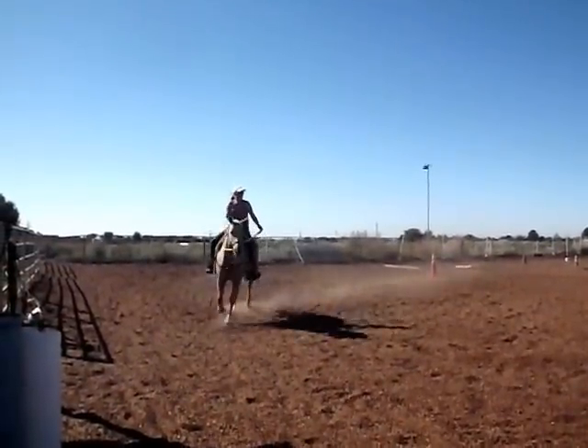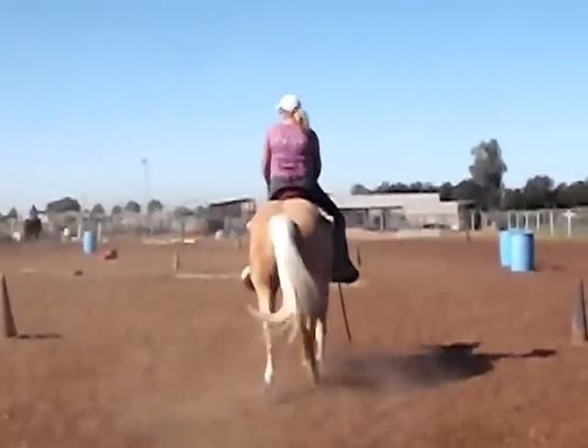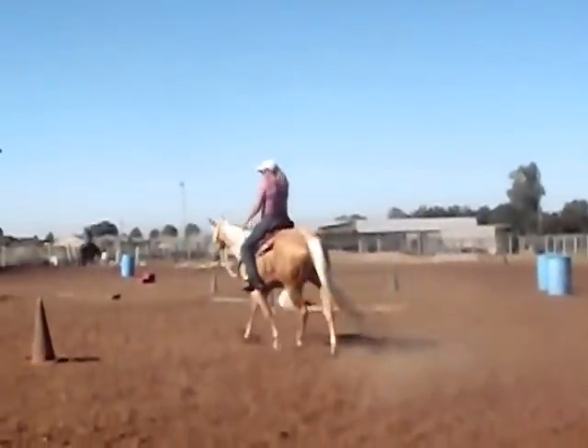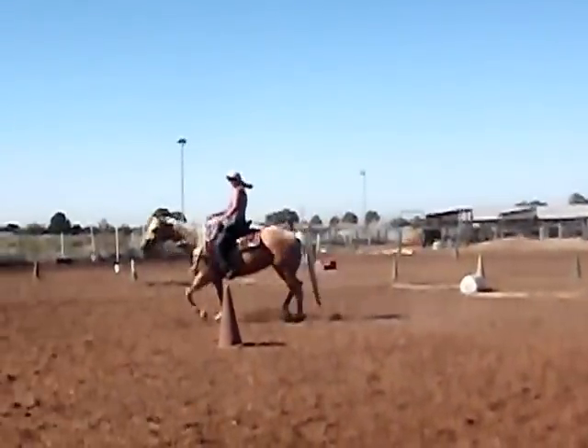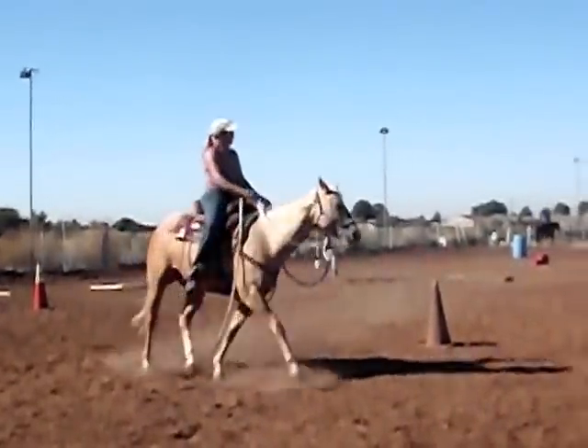So I did some ground foundation on her when I first met her and then got her to a good place where Cindy was able to ride her. Cindy took her home for the summer and then she brought her back to me this fall to do a little bit more training.